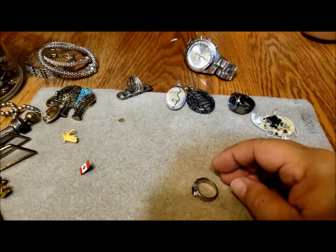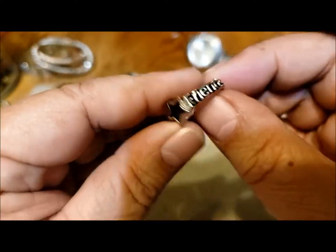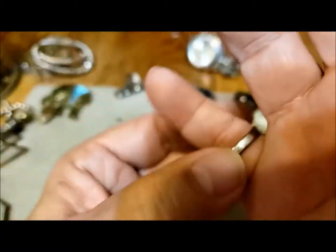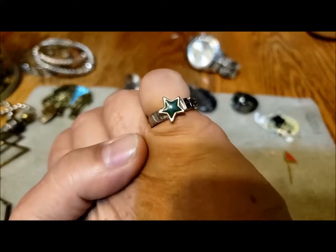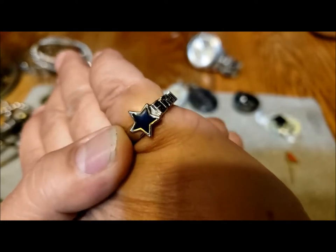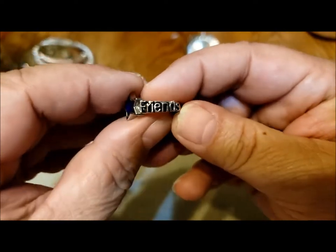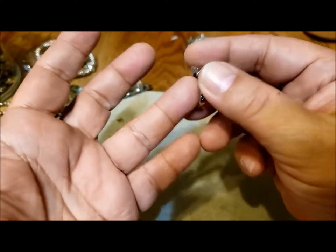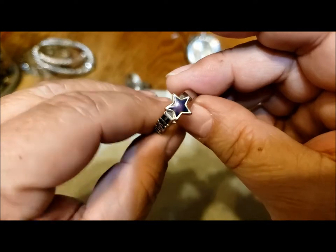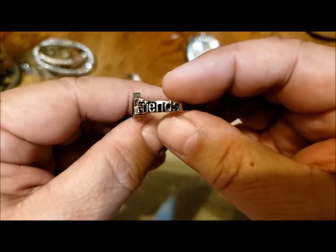It's always a bit of a challenge figuring out which jar to pick, but this time there were quite a few to choose from. Here's a cute little costume ring — small size. Oh, it's a mood ring! Look — it's turning green to blue to really dark. It says 'friends.' It's too small for me — I wear about a seven and a half — so I'll see if my granddaughter wants to give it to a special friend.